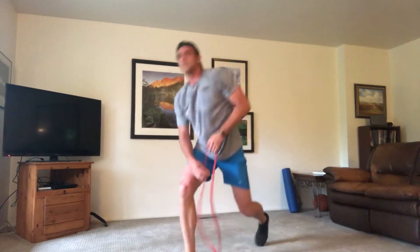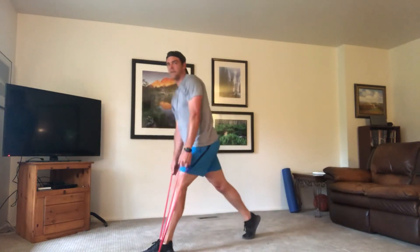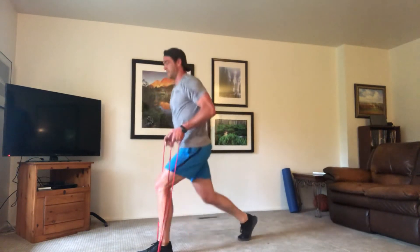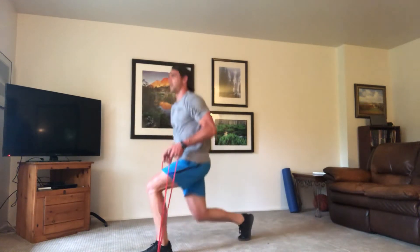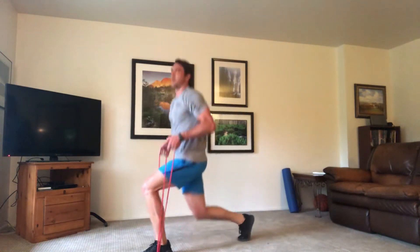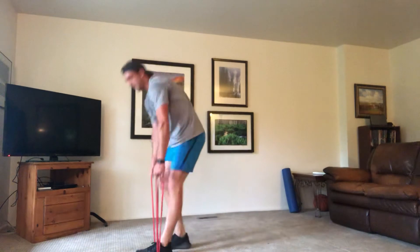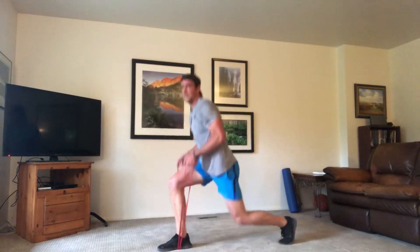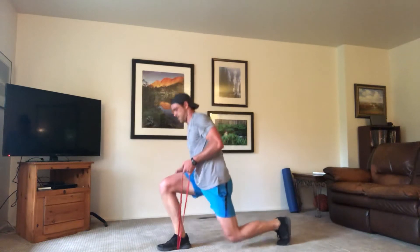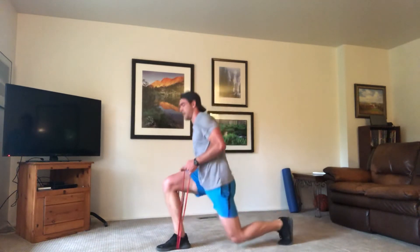Time — going to our lunge pulls. Left leg forward first, then we're going to switch halfway. Left leg out, right leg back, arms pulled tight, pulling those bands. Pulse it out — only 25 seconds on each leg, you can do it. Switch those legs — band goes under the right foot, left leg back, pulse on. Pressing through the heel, keeping those arms at 90, band is tight.